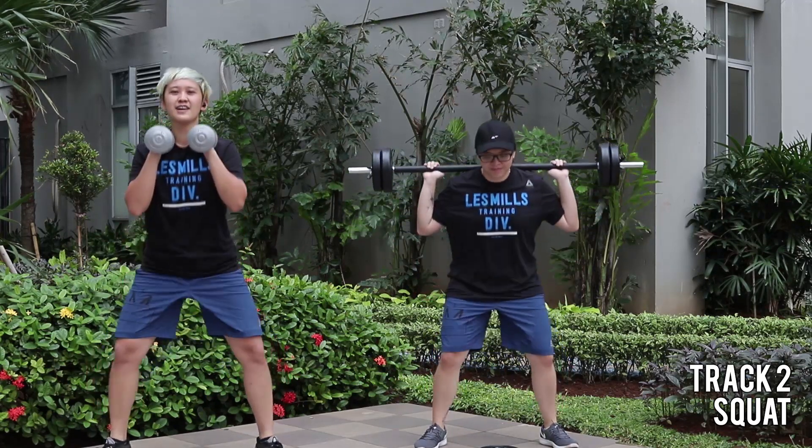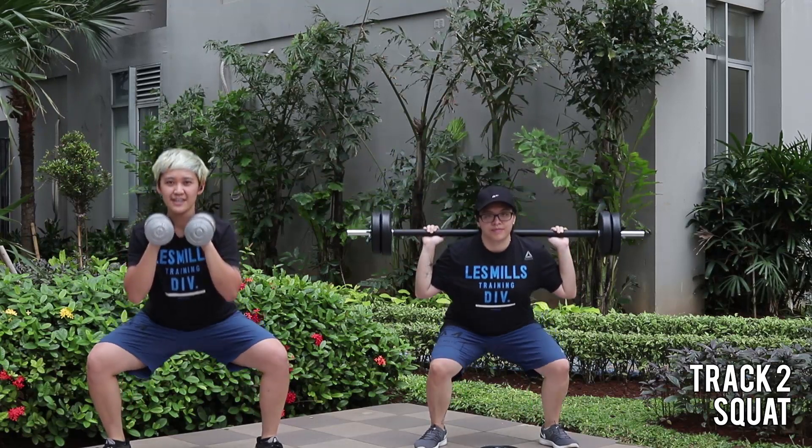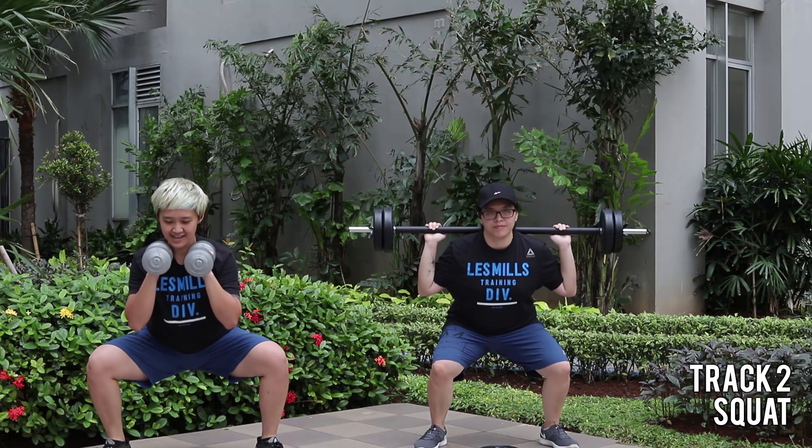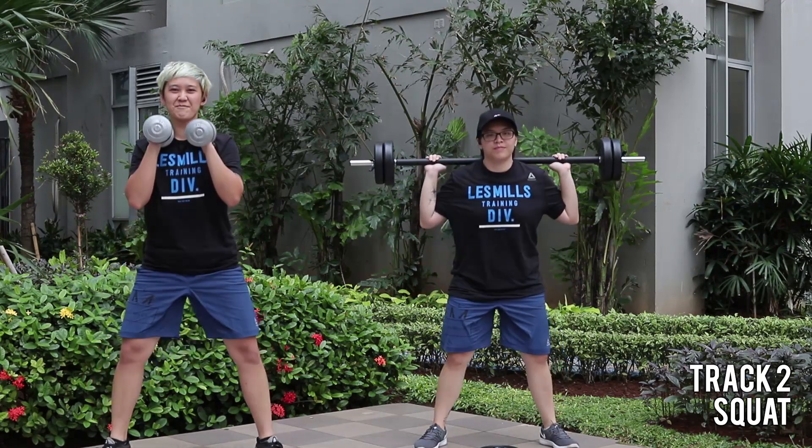Alright, something new. To the bottom. Hold, down. Hold, down. And rise. One more time!